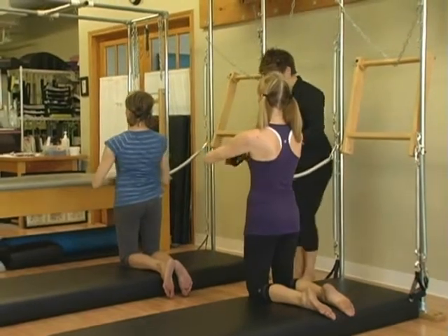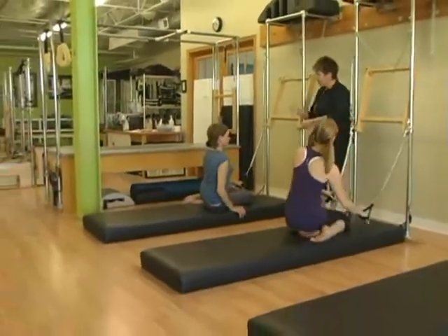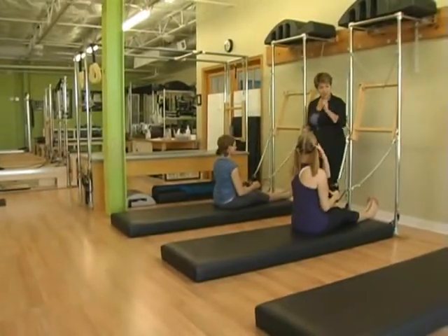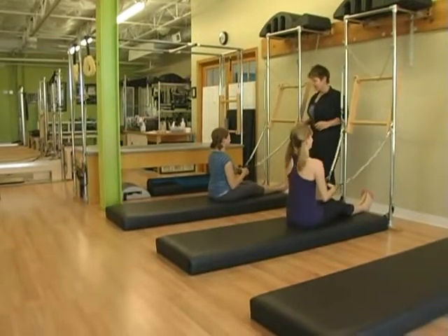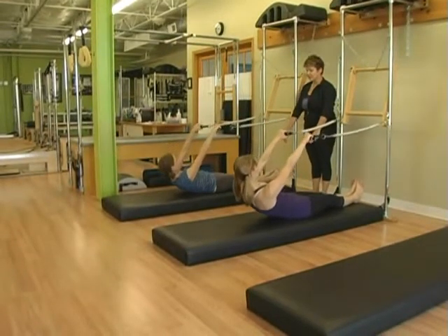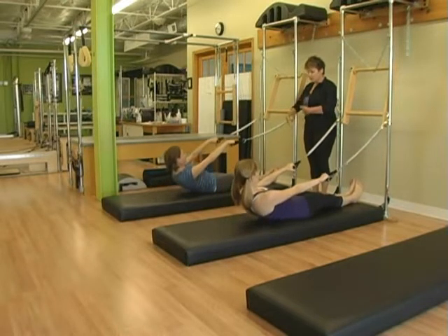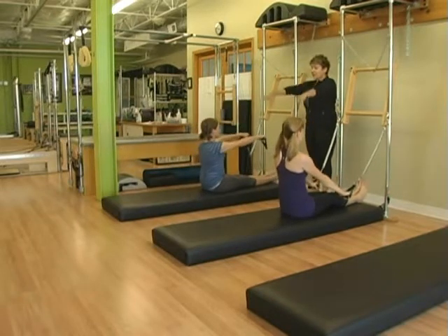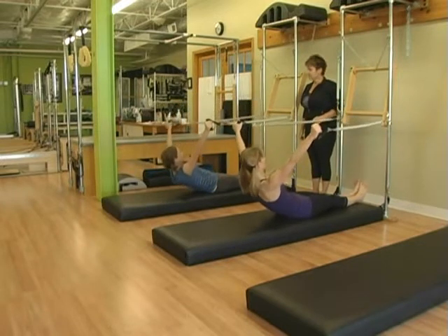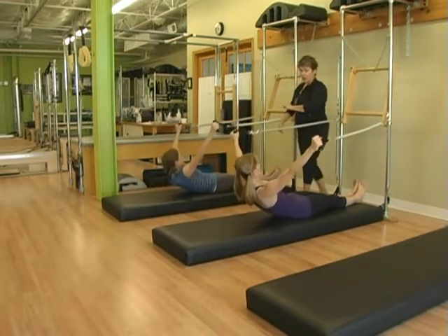Turn and face your tower. Notice that the springs are kind of low — our rollback series and rollback with oblique work is going to be a little bit harder because the springs are lower. With your arms out in front of you, give me a nice rollback and roll up just one time — you're going to feel where those springs start to catch tension. Take the arms up in the air in a high V and then slowly roll yourself back. Keep pulling the arms back into a high V, lift your head, squeeze your thighs, curl your trunk all the way up.